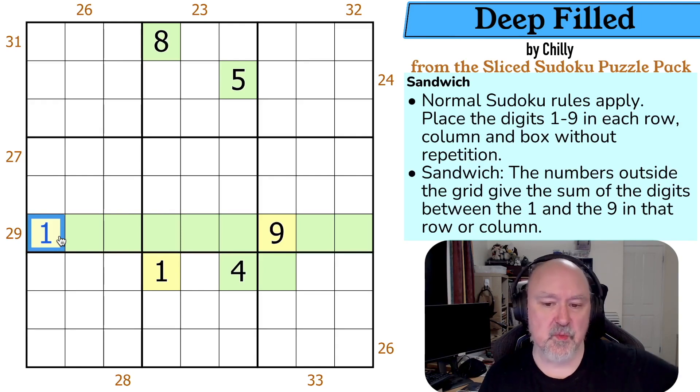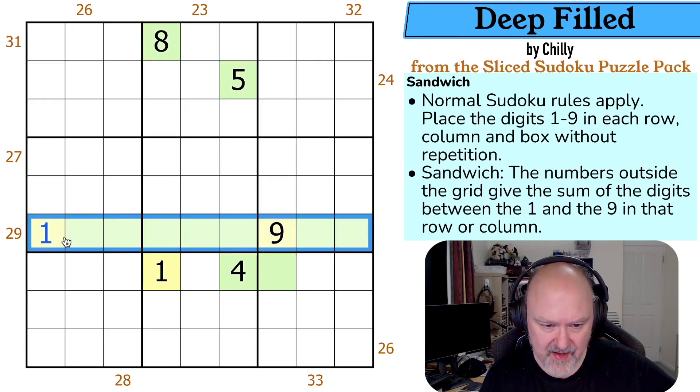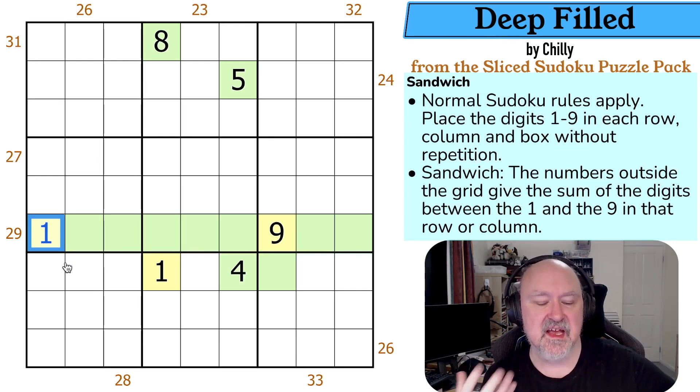The other concept we want to think about is the concept of outies. For this, I'm going to go through some basic math. What does the sum of an entire row come to? Some people call this the secret, or the rule of 45. But if you get all of the digits in a Sudoku row, they will sum to 45. All of the digits from one to nine added together is 45. But if you remove the bread — the crusts, which are always one and nine — they sum to 10. So you're left with 35.